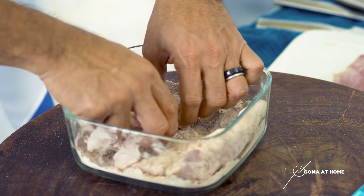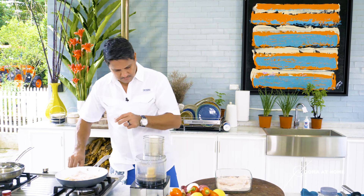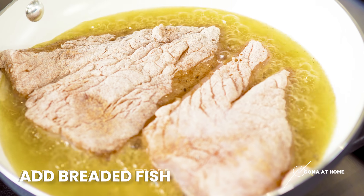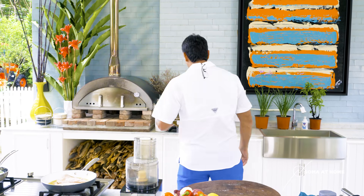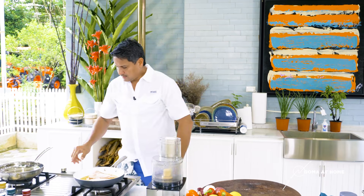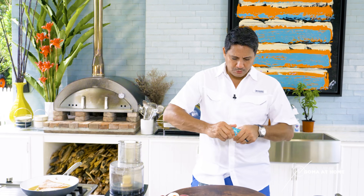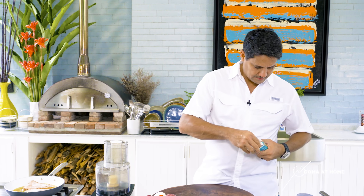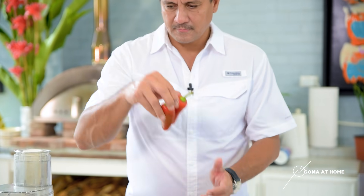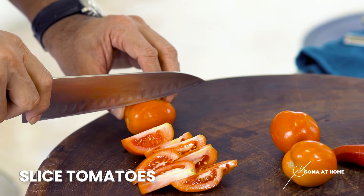After this we'll start preparing our tapenade. While our fish is cooking, let me wash my hands. We'll heat up another skillet on low heat and toast our anchovies, then put in some tomatoes.